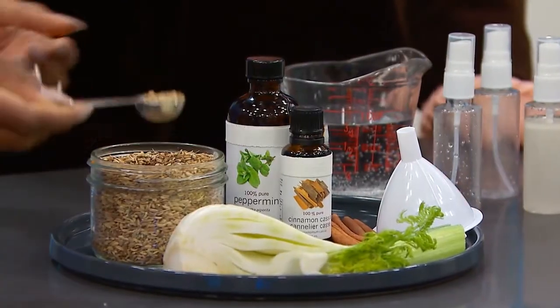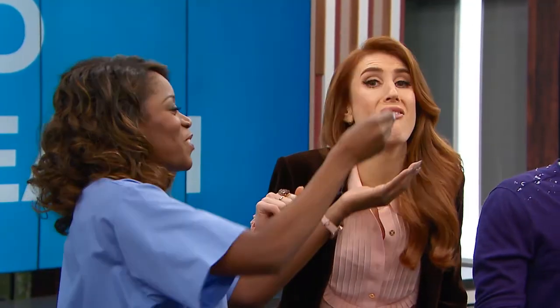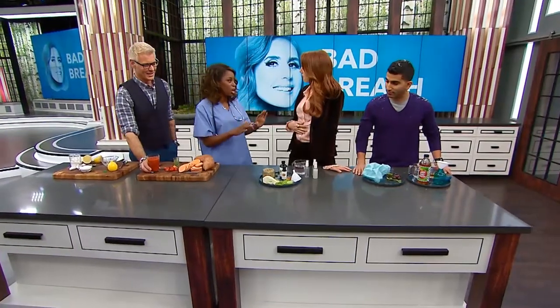Fennel seeds. You heard me. Chew on that. Fennel seeds can actually help neutralize odorous foods like garlic and curry, and it also helps your digestion because it creates more saliva. I know a lot of people are like, 'I'm not walking around with fennel seeds in my pocket.' Give me something else.